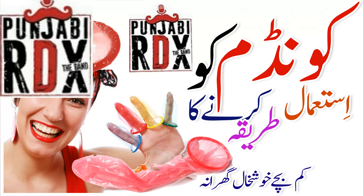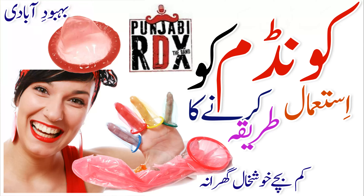Condoms are everybody's responsibility, so whether you're male or female, we advise you to carry condoms with you. It's your choice whether you have sex. It's okay to say no.